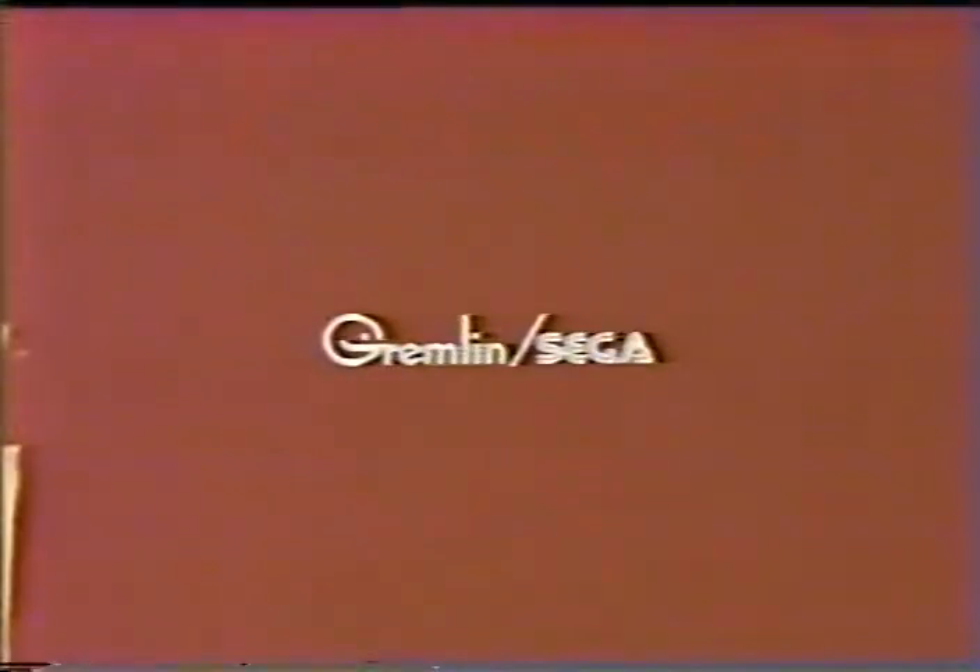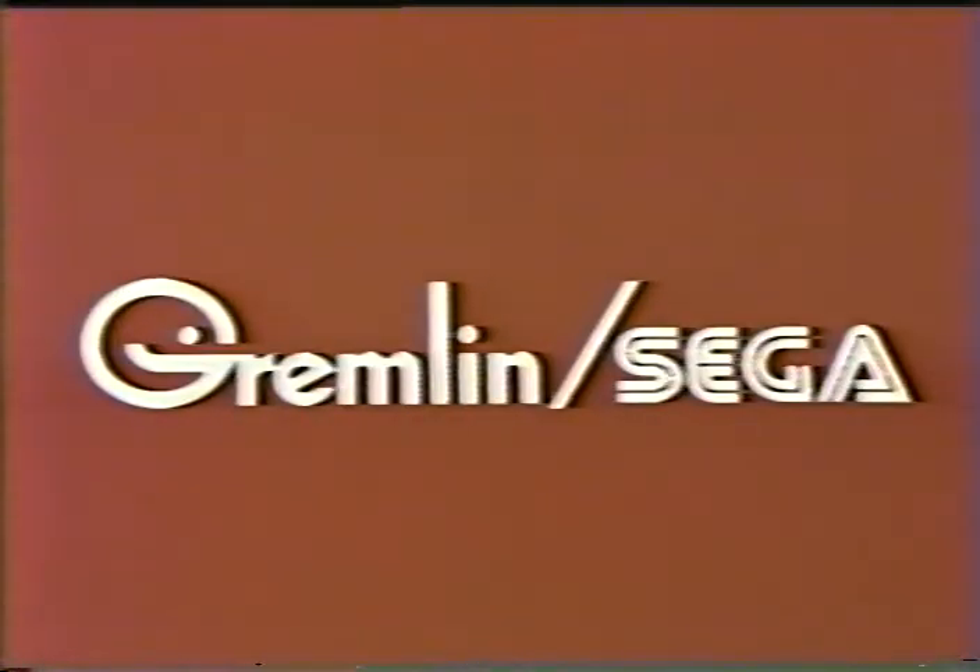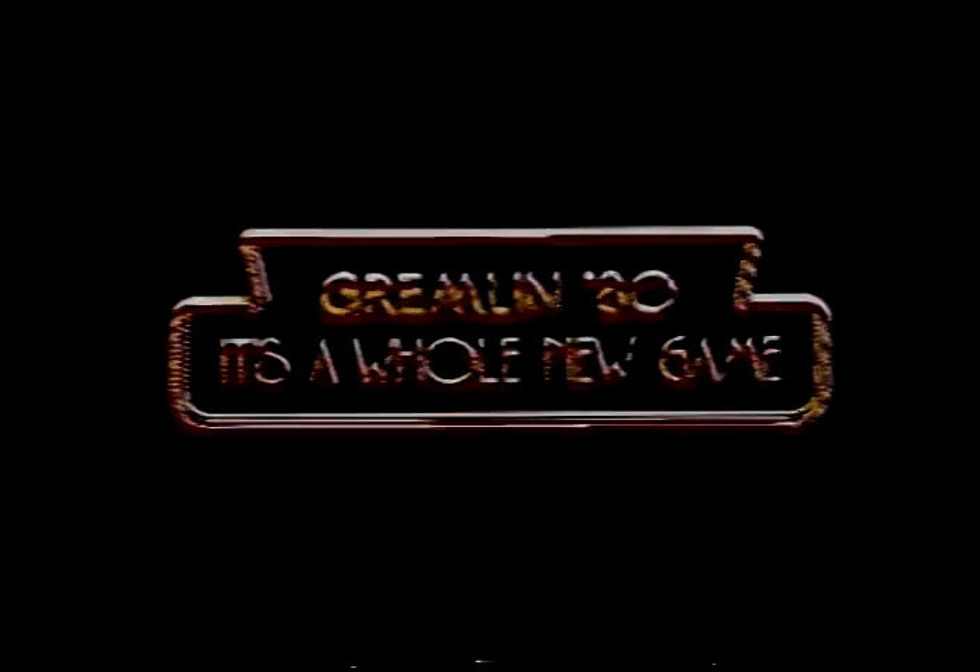What you've been watching about our product is what we're doing at Gremlin to give you more in a video game. We go beyond giving you great new video excitement — we go for the best, giving you a whole new game.